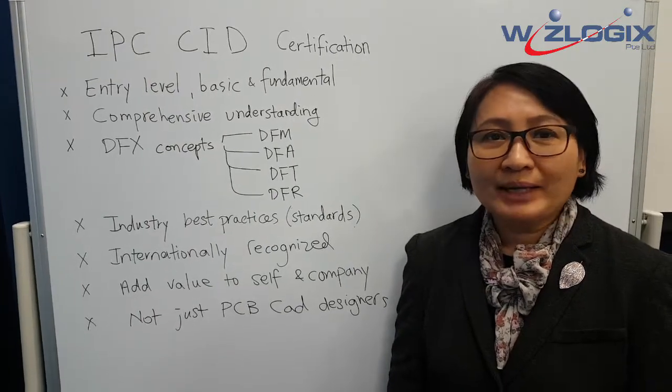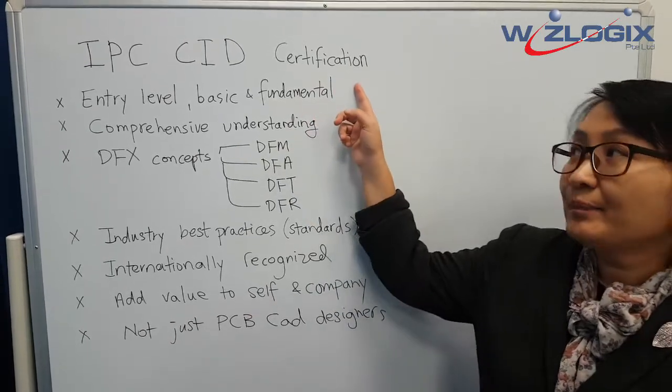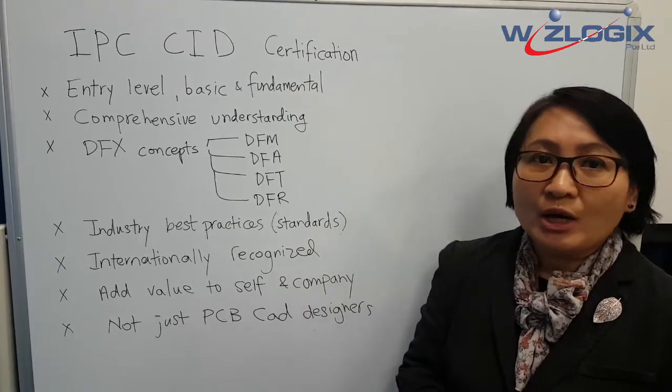Very good day to you. My name is Chia Sulan, and I'm the master trainer for the IPCC ID certification course. We're going to discuss a little bit about what to expect during this training and certification.